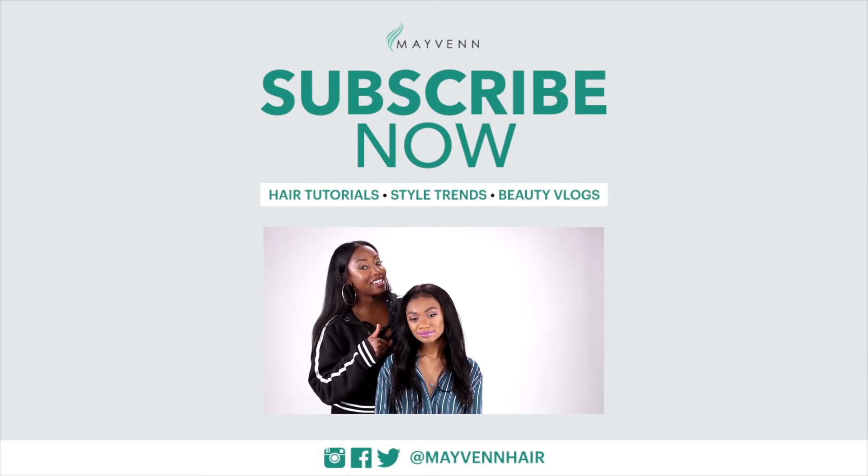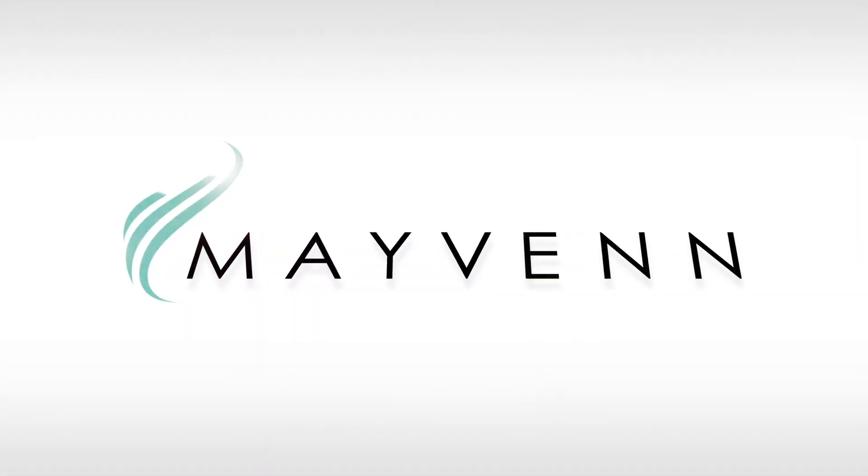This is the new Maven wig. Don't forget to like and subscribe to Maven Hair here on YouTube.